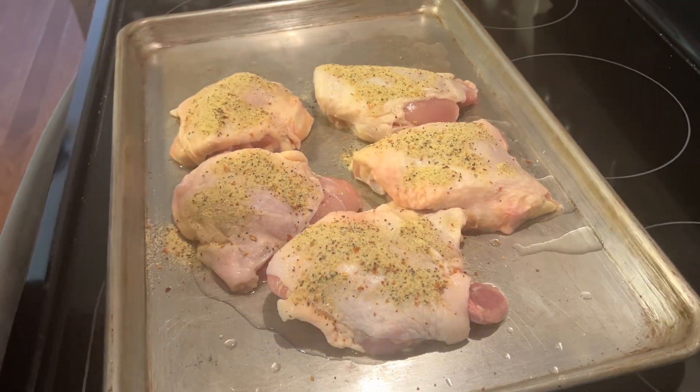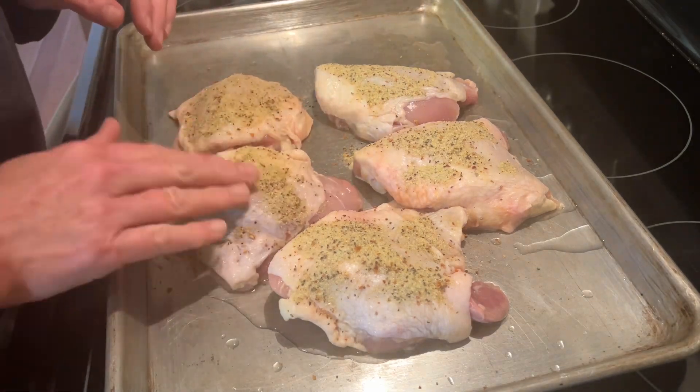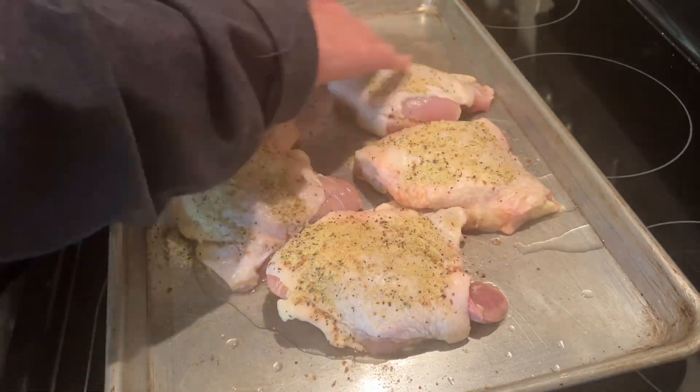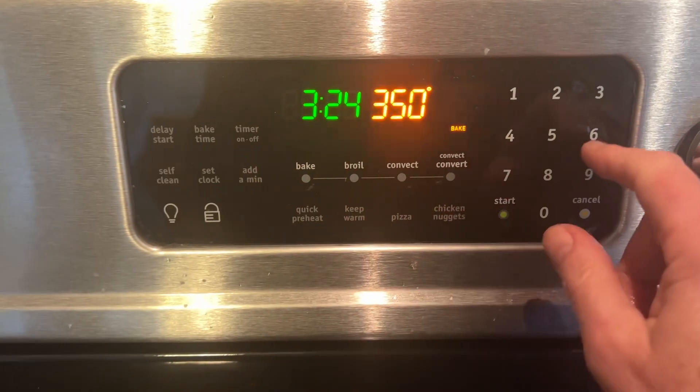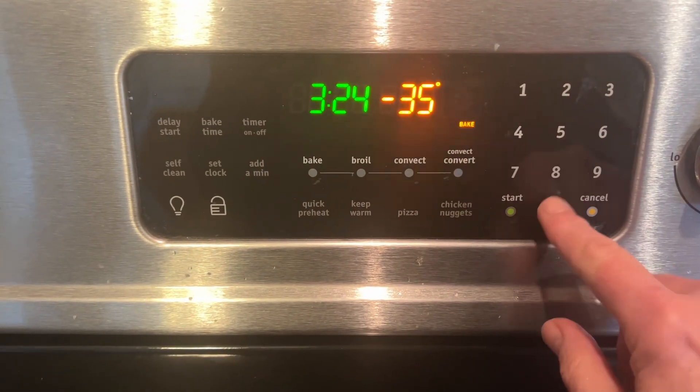All I had was one pack so I kind of improvised, but that's okay. Go ahead and sprinkle some on the chicken thighs — I've got five chicken thighs. Preheat your oven to 350 degrees.